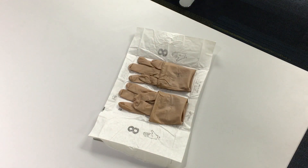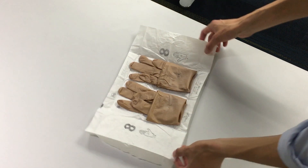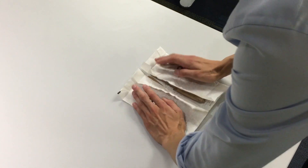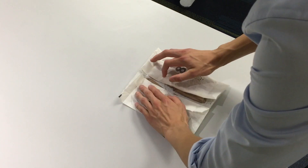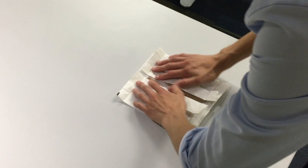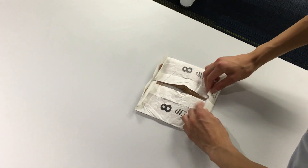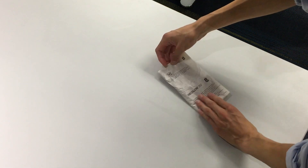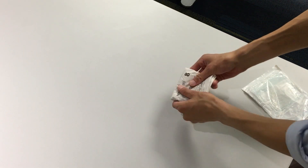To refold the gloves, fold the cuffs of the gloves down and place the gloves on the packaging paper. Then fold the two sides of the paper into the center. Create an edge on both sides by folding about an inch of the edge towards the outside. Fold the lengthwise edges of the paper to seal off the top and bottom. Fold the entire package in half once and then a second time to return it to its original packaging.